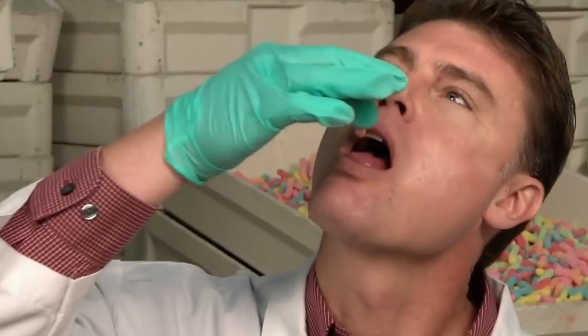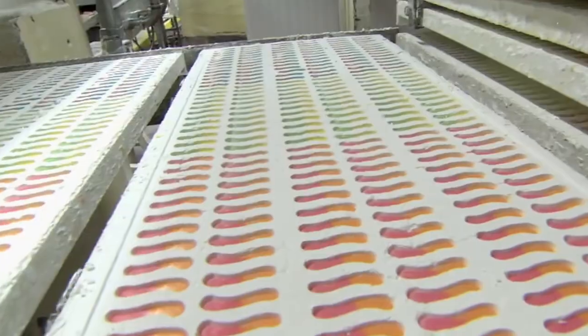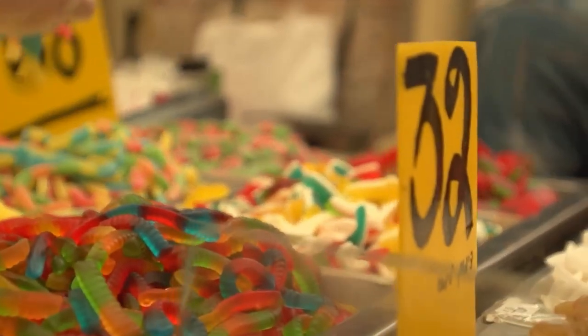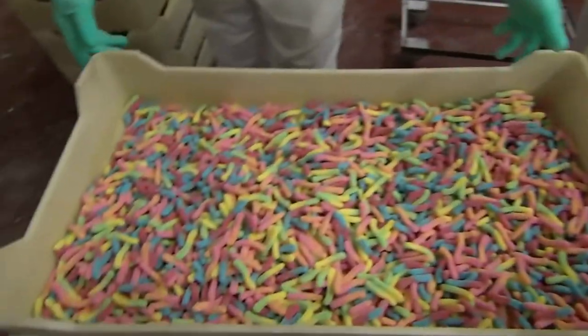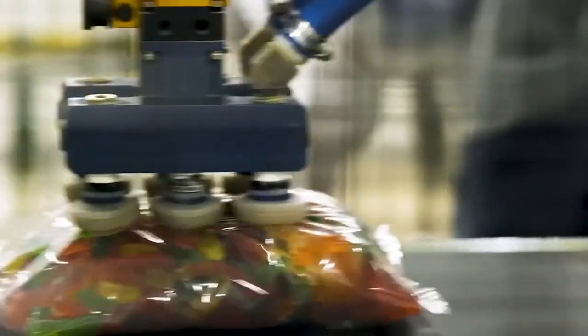Sour gummy worms are coated with sour sugar through a process called sugar milling. From the sieve, the gummy worms are directed onto a mesh platform and into a chamber where they are exposed to brief bursts of steam. The machines cut the big logs of candy into small worm-like pieces. The sugar coating process, although done by machines, needs humans to check and manage it, since the proportions and quantity of each candy must be just right to maintain its sweet yet sour flavor.